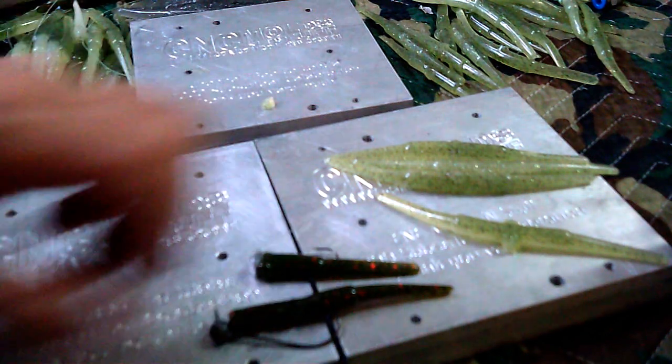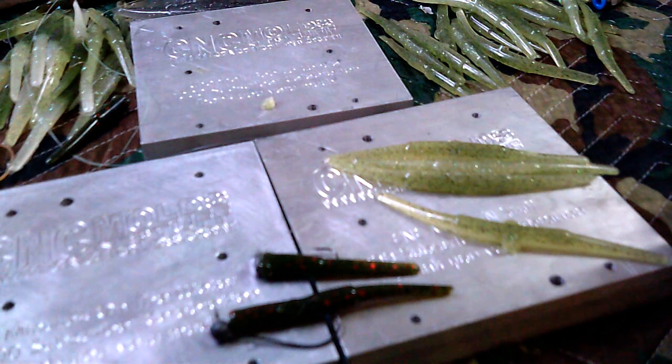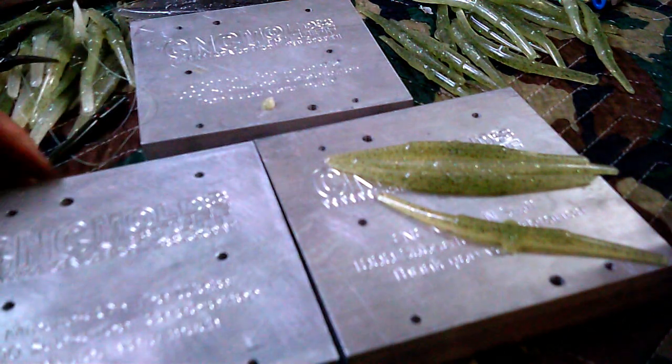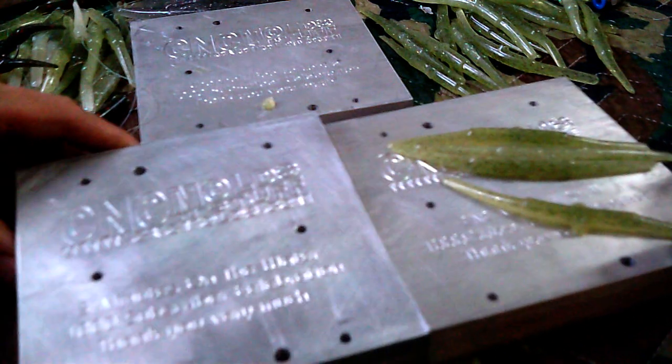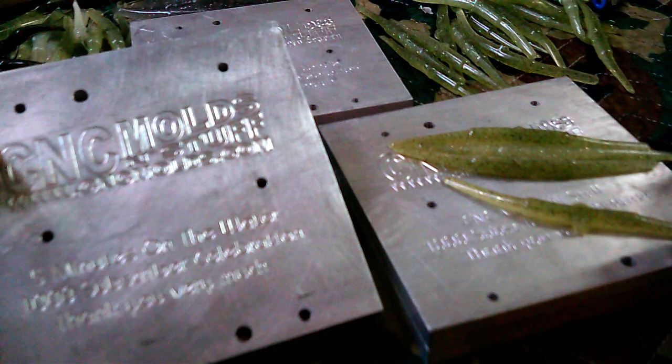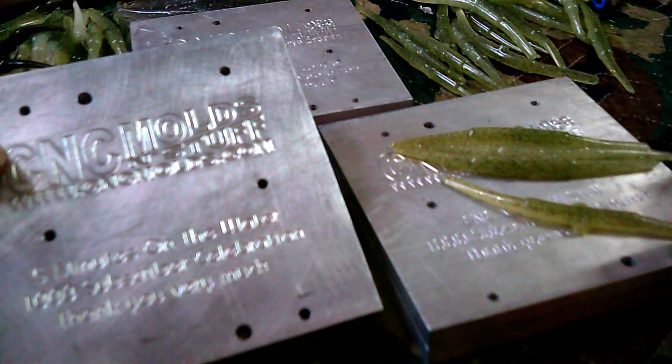Your next thought is probably, how much does the mold cost? Well, go to my website and find out — cncmolds.com. The price is on there. But if you're not into that, you have a chance to win one of these for free. As a matter of fact, you have three chances to win one of these for free.